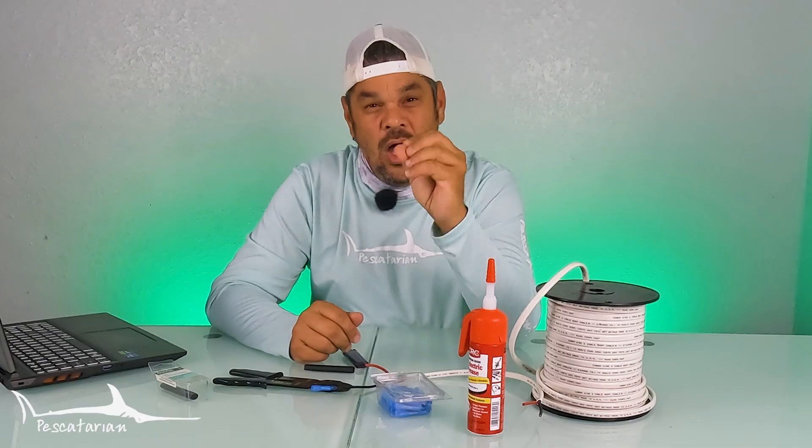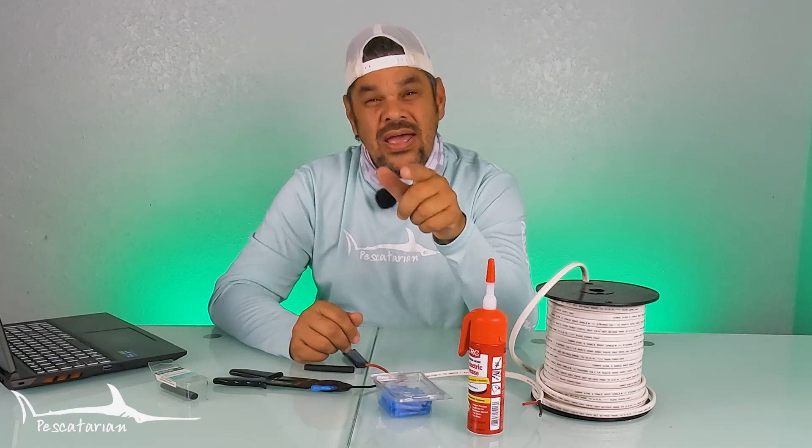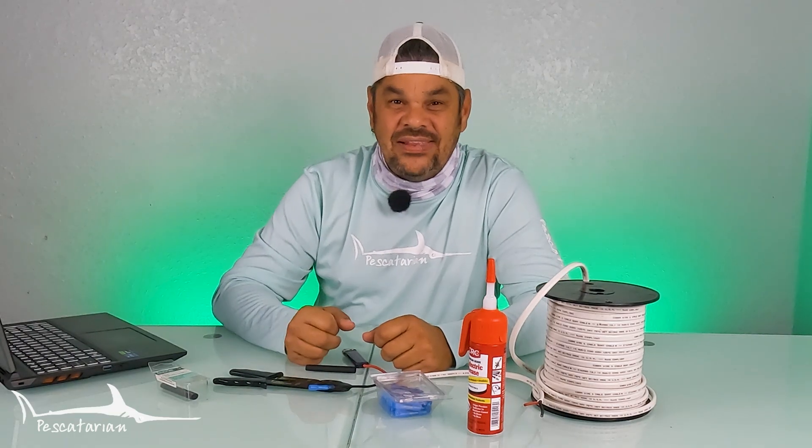Now you know how to ensure you have maximum protection from the harsh saltwater environment on all of your electrical connections on your boat. If you want to check out more helpful boating 101 tips, check out this playlist next.